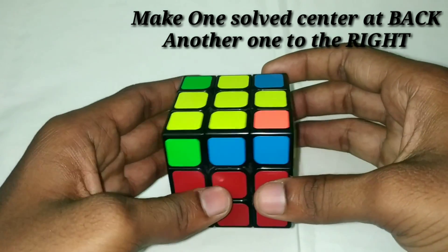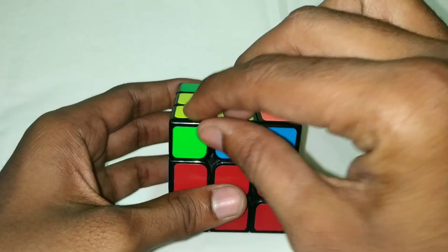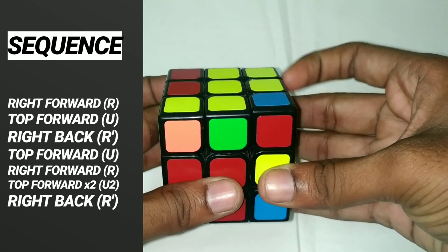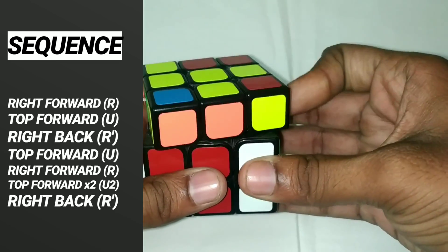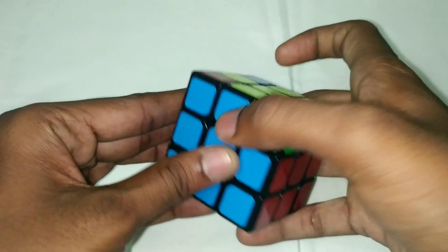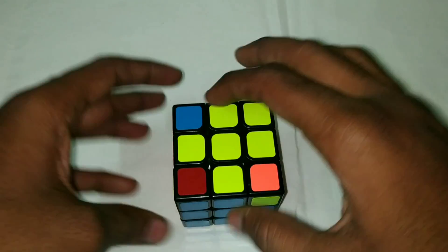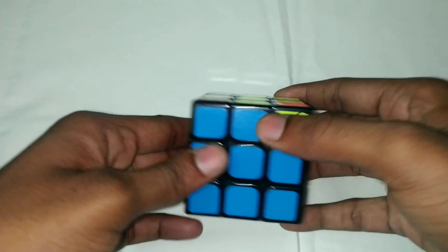Now we are going to make the edge and corner pieces match. Right forward, top forward, right back — we are going to make the pieces go to the right forward position. The final step is to solve the 4 corners. When you solve the yellow face, you will solve the last layer.